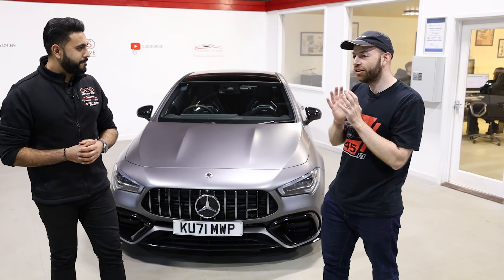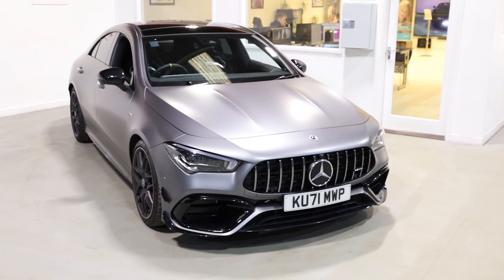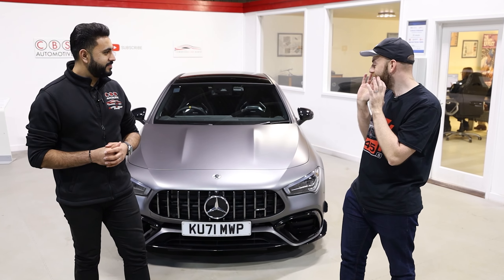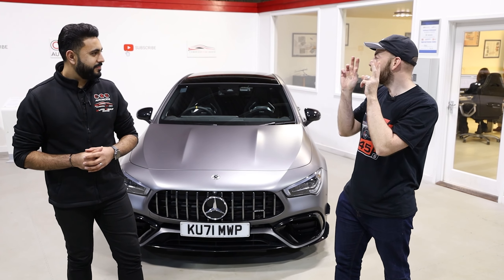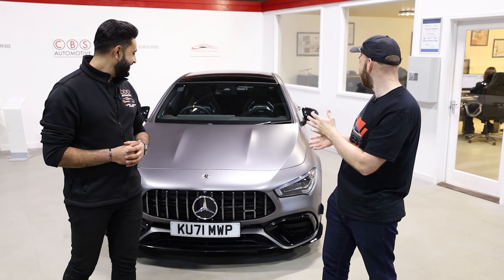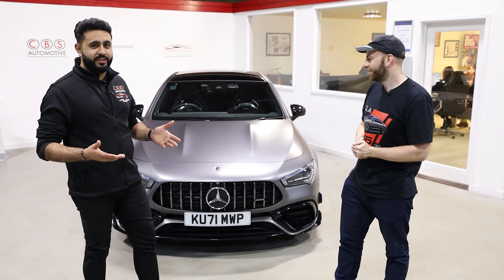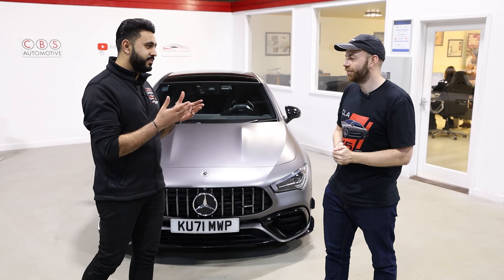Right now I'm still running the engine in — we're at 600 miles and we have to get to a thousand. But once the engine's running in, that means we can use sport plus mode and race mode — it's going to be insane. And you guys have got some incredible studio lighting here, so the matte paint just looks incredible. And obviously with matte paint on a car like this, it needs to be protected, and that's the reason why you're here today.